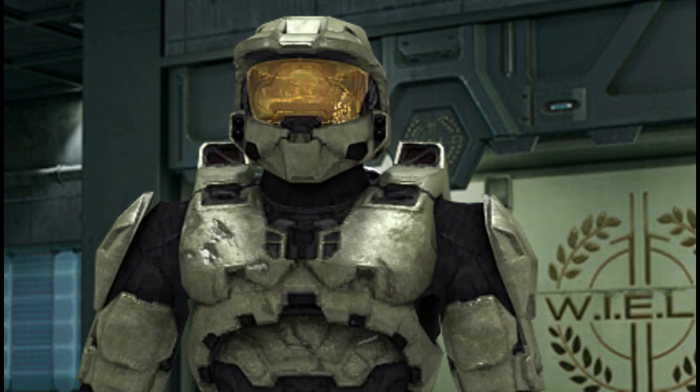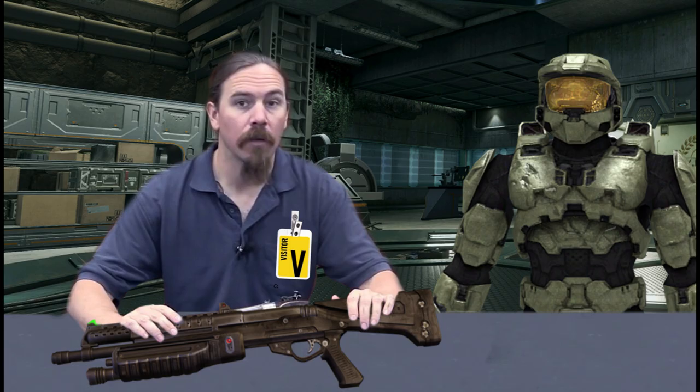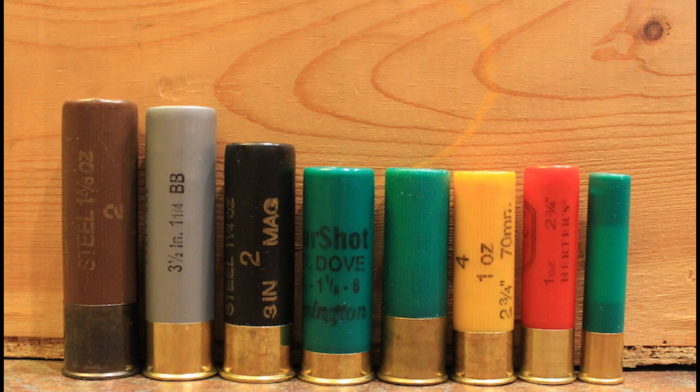I've personally loved the M90 during my deployment against Covenant forces. It was an all-around easy-to-use pump action. Getting back to the gun itself, the M90 resembles a beefier version of a Beretta M3 shotgun. However, one of the biggest differences between that and the M90 is the type and size of the ammo it takes, as the 8-gauge shell is moderately bigger than the 12-gauge commonly seen.